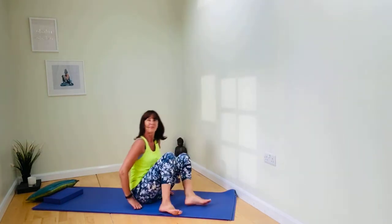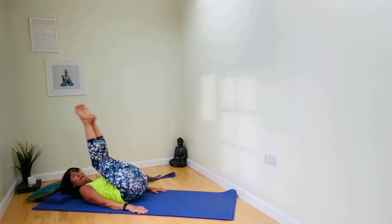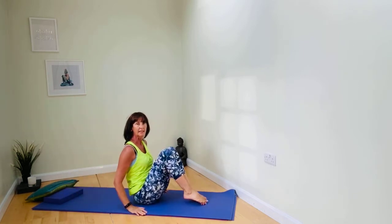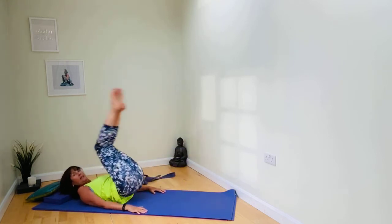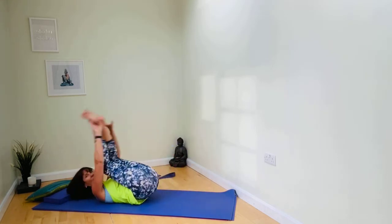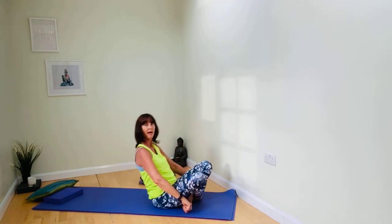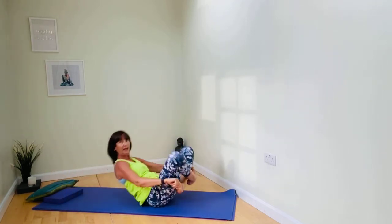Coming in again to that overhead arm position. Exhaling to curl. Then press your arms down on the mat and roll your spine to sit. One of the lovely ways we can do this in yoga is to cross the ankles — as you roll, on a good day you'll come up to sitting cross-legged. Bring opposite hand to foot with the ankles crossed, then scoop and roll up to sitting cross-legged.